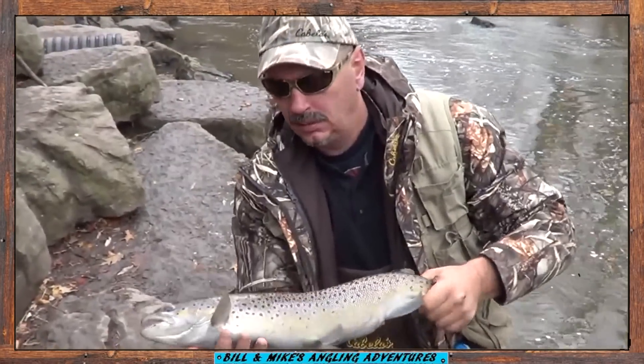Nice brown trout. And in this video I'm going to show you how to set up a trout bead rig.